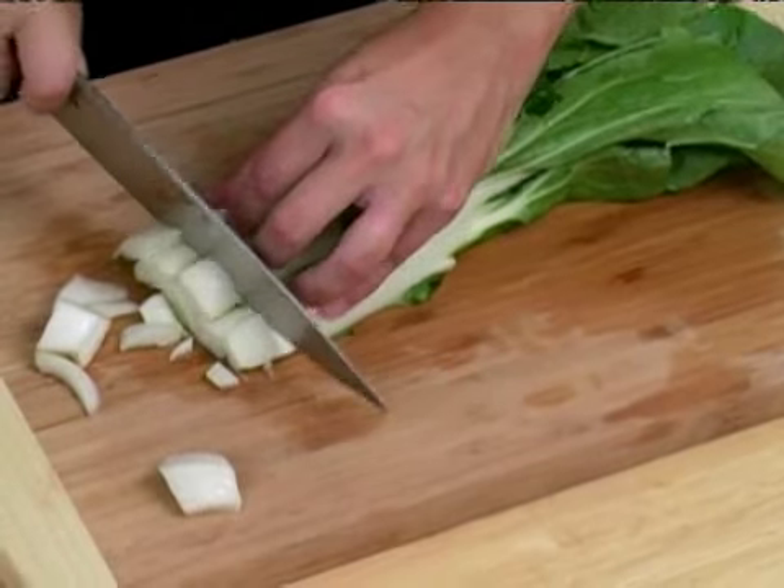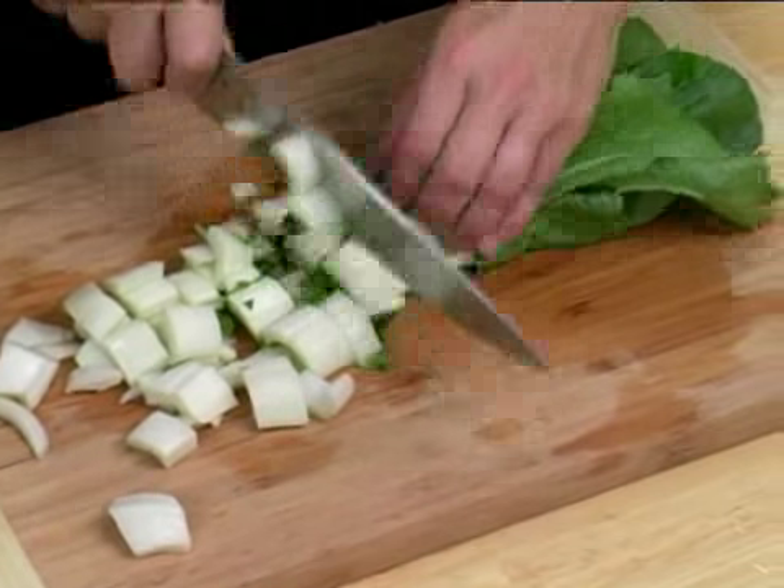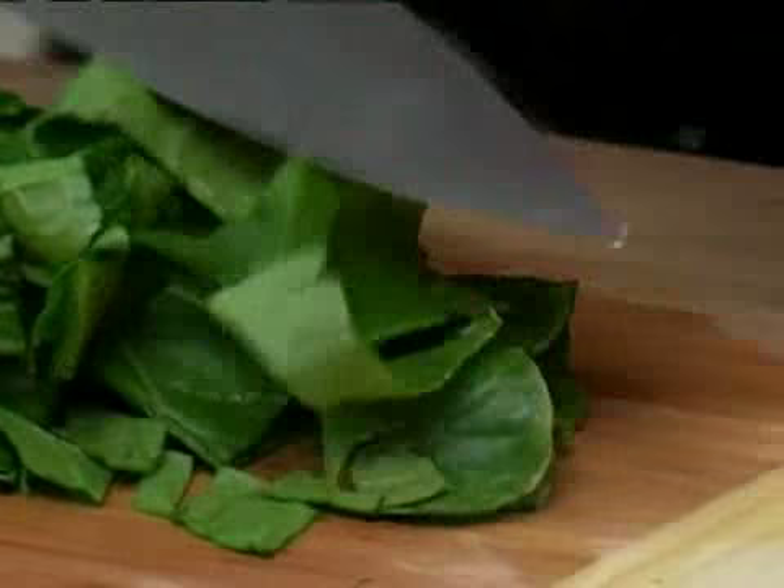Next, I'm going to run my knife through it horizontally and get a nice big chop. Make sure that you slice and use the leaves because they are edible. And that is how you chop bok choy.